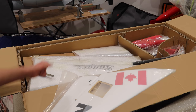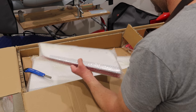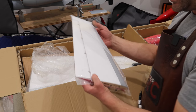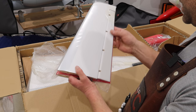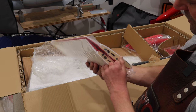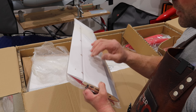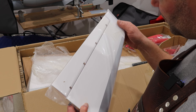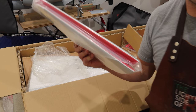So that's the rudder — we'll set that aside and continue. We've got the elevators or horizontal stabs in this package. Again wrapped in plastic wrap and nice surfaces, these are great. Our servo hatches are hidden in between those two, but really really nice looking and very impressed. I don't think any of the hinging is done on this plane yet — the hinges are all there but we have to glue those in. Nice looking elevator setup.